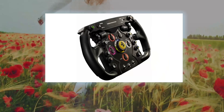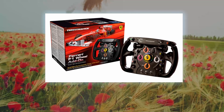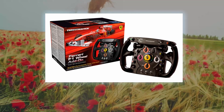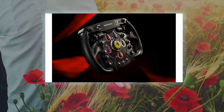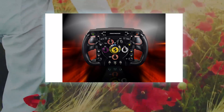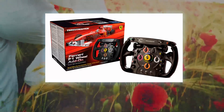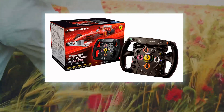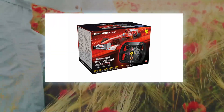The Thrustmaster Ferrari F1 Wheel Add-On is a removable life-size replica of the racing wheel that equips the Ferrari 150 Italia, designed to attach to the T500RS wheelbase. It offers the power and precision that make this racing wheel a unique experience. The Thrustmaster Quick Release attachment system enables users to easily attach the wheel face to the T500RS base in just a few seconds.